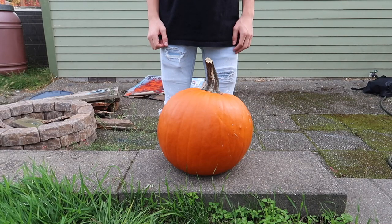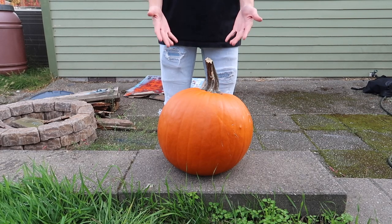Welcome back to Binging with Babish — except I'm not binging with Babish, I'm baking with Babish. However, today I'm not binging or baking because I'm carving. I am carving with Catfish. Today we are carving the perfect pumpkin, or you could call it a creepy-ass humanoid squash.